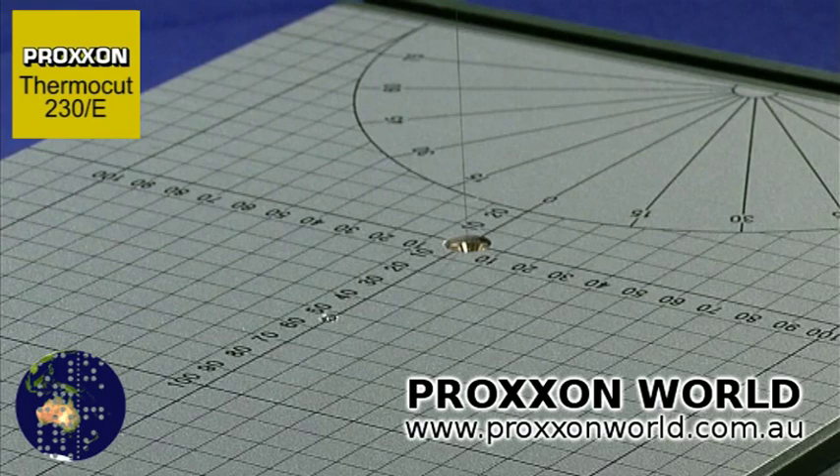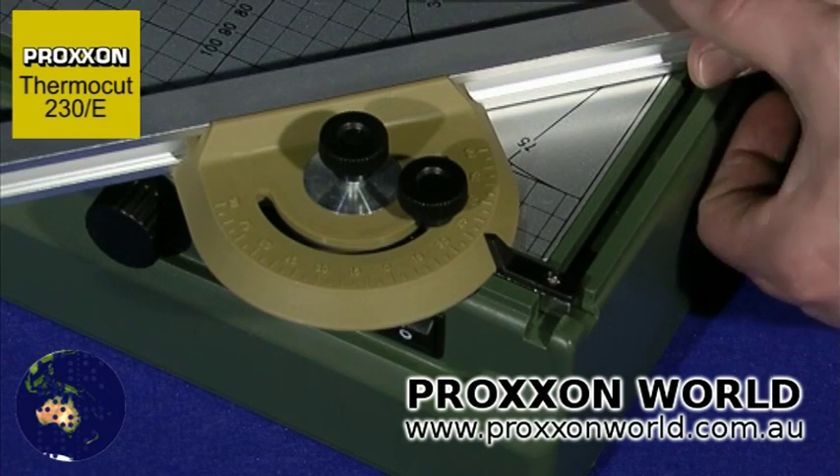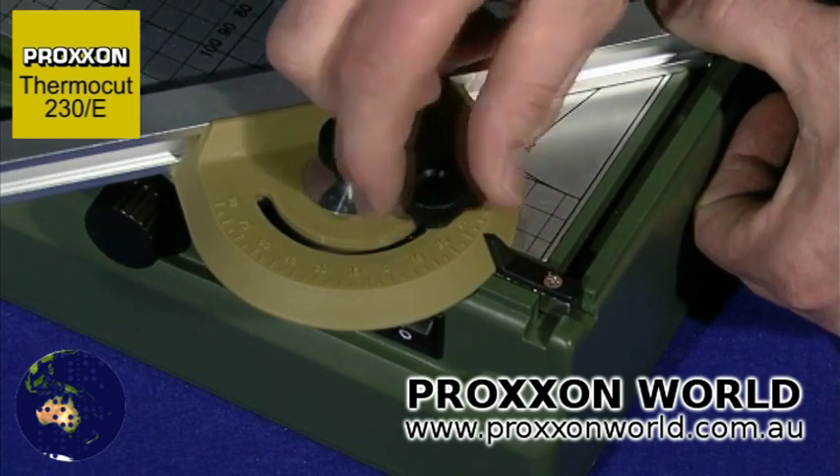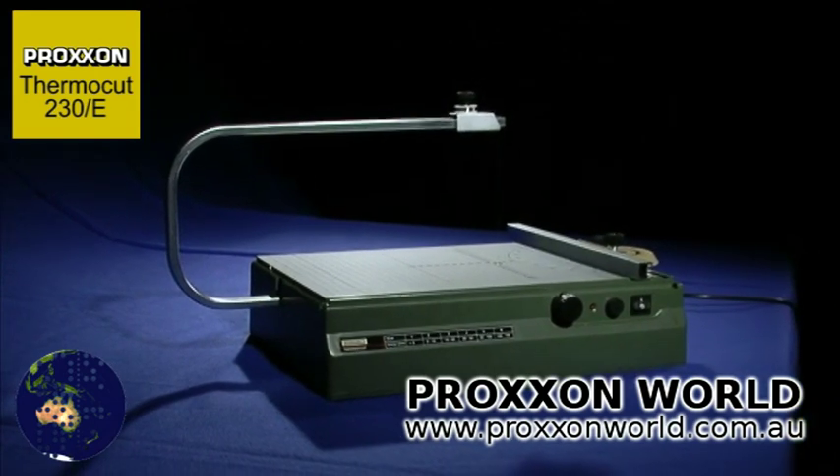The printed grid and the angle scale, in conjunction with the angle stop, enable precision working. The tool is insulated to class 2 requirements and absolutely safe, thanks to the integrated isolating transformer.